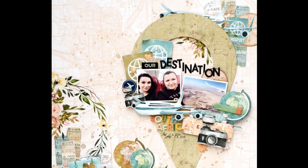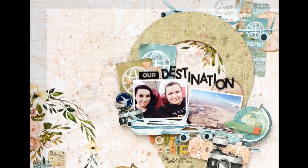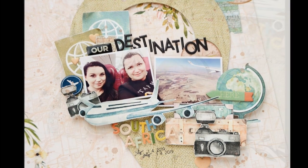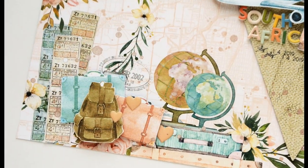Hello friends, it's Anna here and today I'm going to show you how to make a really quick and really easy layout that you can use to scrapbook your travels.